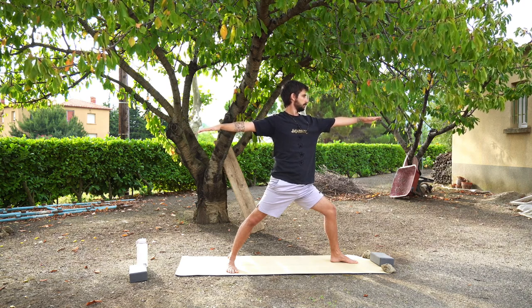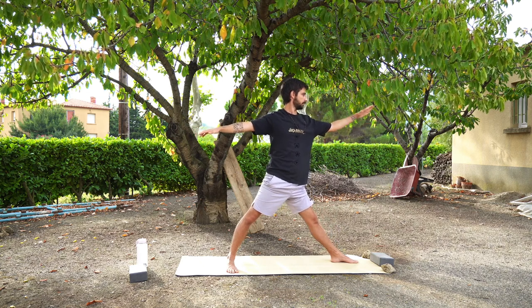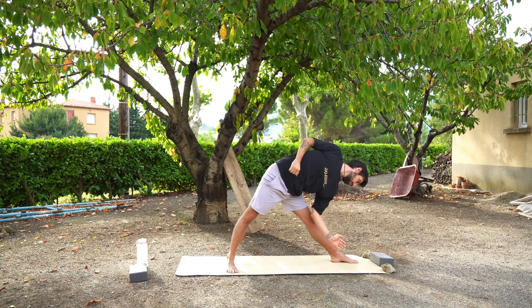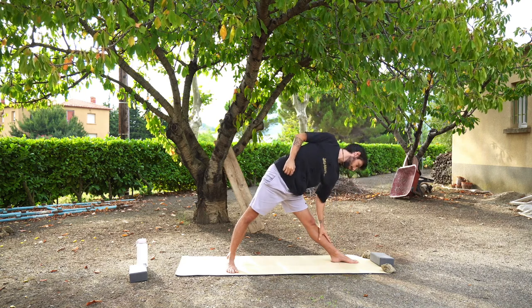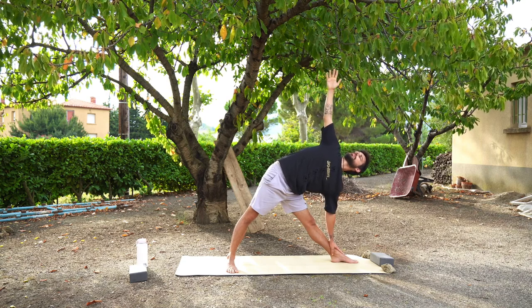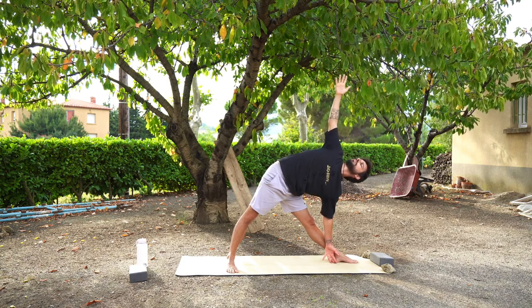From here we're going to move into triangle pose. Straighten your left leg and start to reach forward with your left arm, then reach down so that your left hand comes down to your shin, maybe your ankle, maybe a block. Your right arm can either stay on your hip or can come up to the sky for triangle pose.